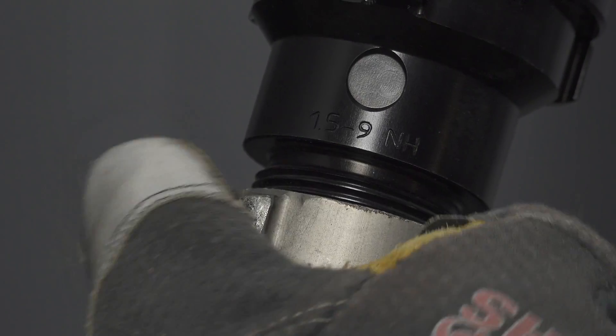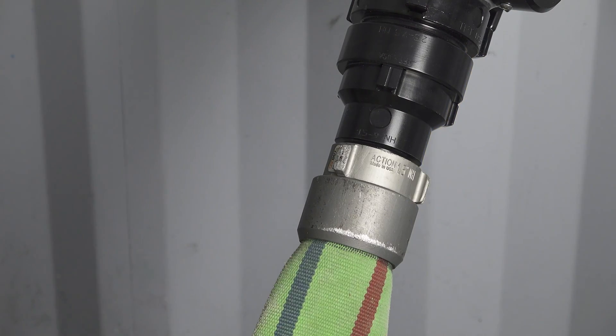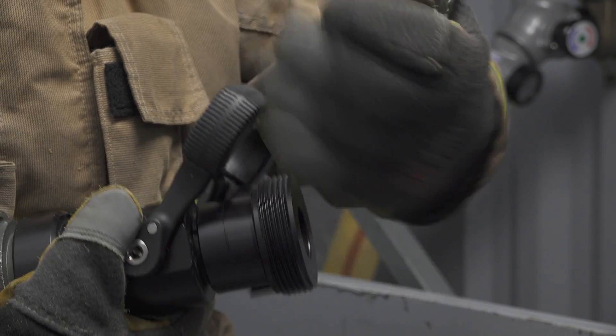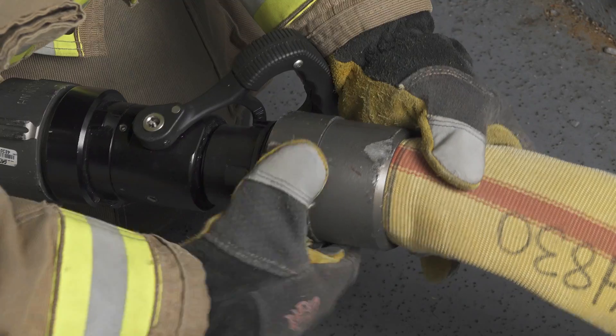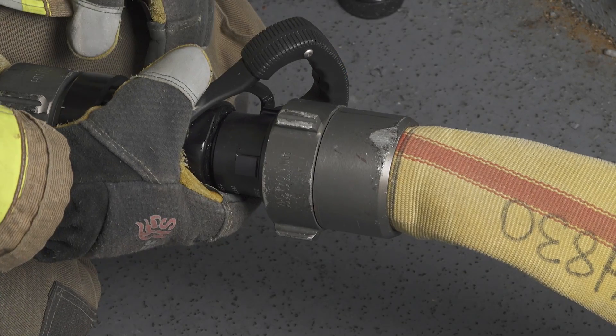The reducer can be installed off of the elbow if you are going to use an attack line with inch-and-a-half couplings, or off the end of your handheld inline valve for break-and-extend operations. The same thing can be said for the increaser — you can install it off of your handheld inline valve for break-and-extend operations if you are utilizing hose with two-and-a-half inch couplings.